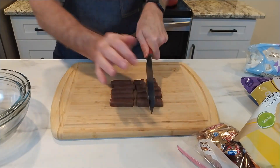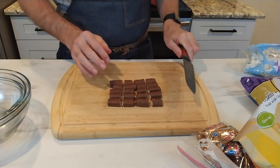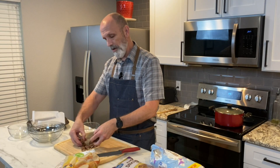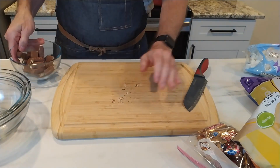I'm going to chop these candy bar pieces in half. I had ten Twix bar pieces, and I just chopped them in half, and here we go.